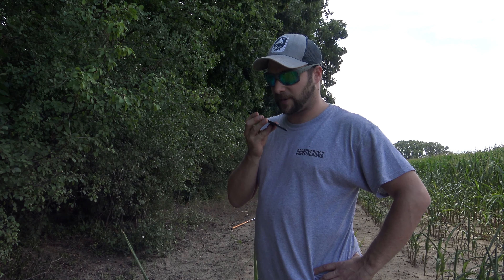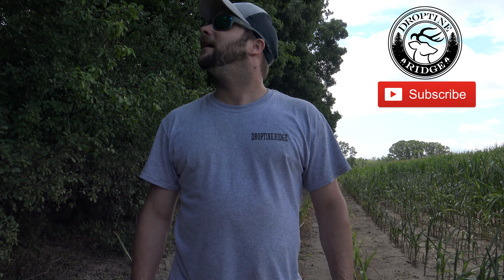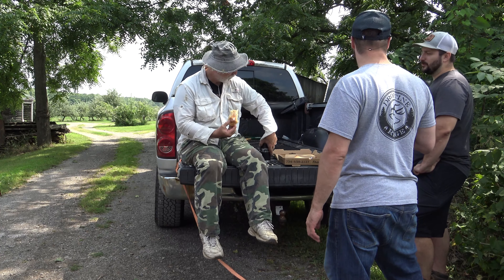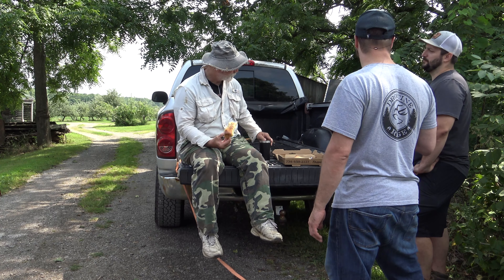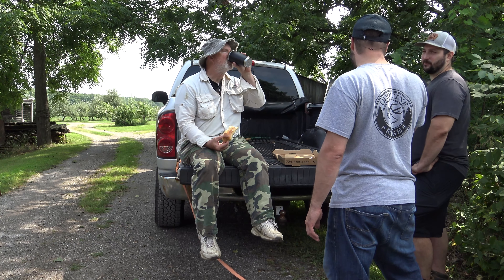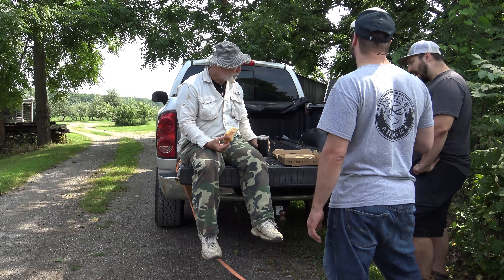He doesn't think he has a key for the lock on that stand, so we're going to have to get creative and maybe cut the lock on it. I'm going to have to get some bolt cutters to do that. So we're going to keep carrying on — we're going to put that one new stand up. We're all trimmed. One corner stand should be all trimmed up and good, so we've just got to put up this last stand and we'll be all set.